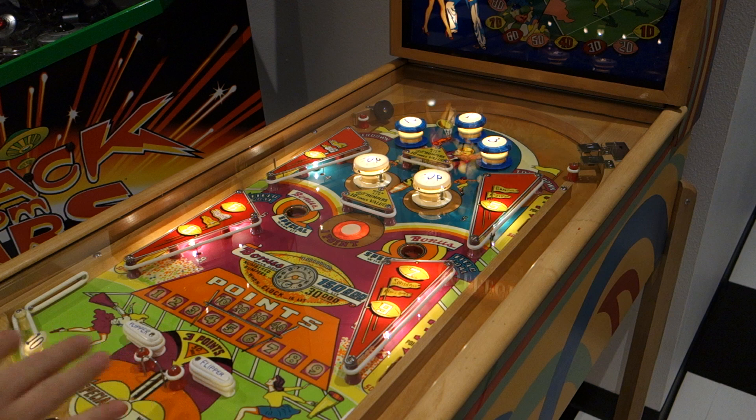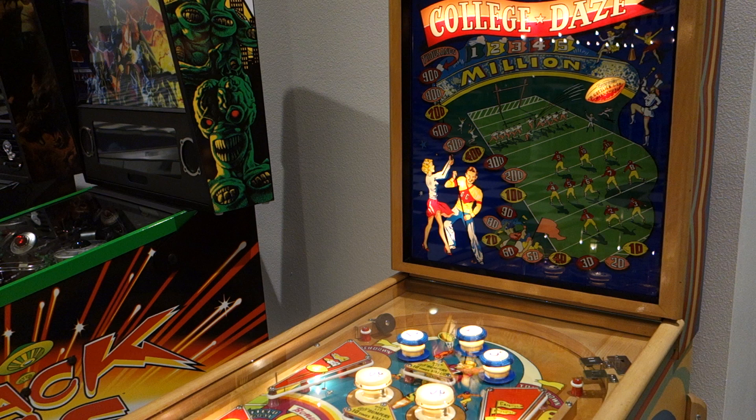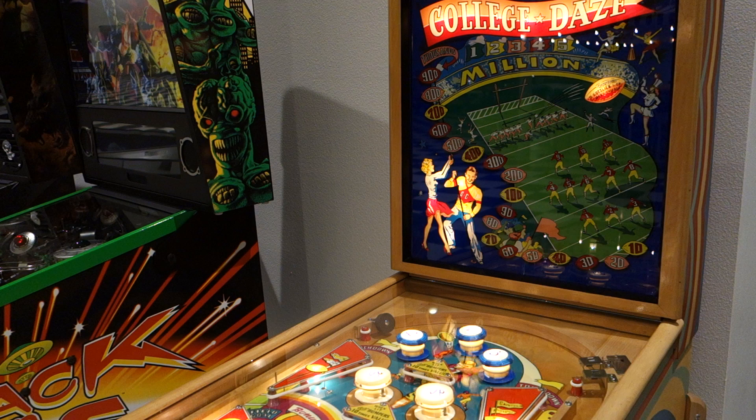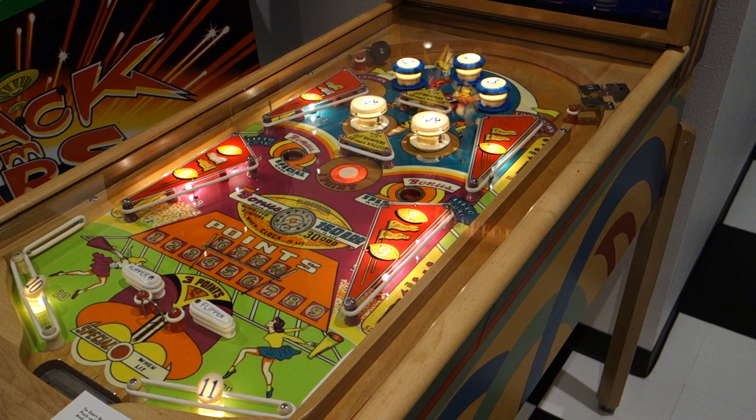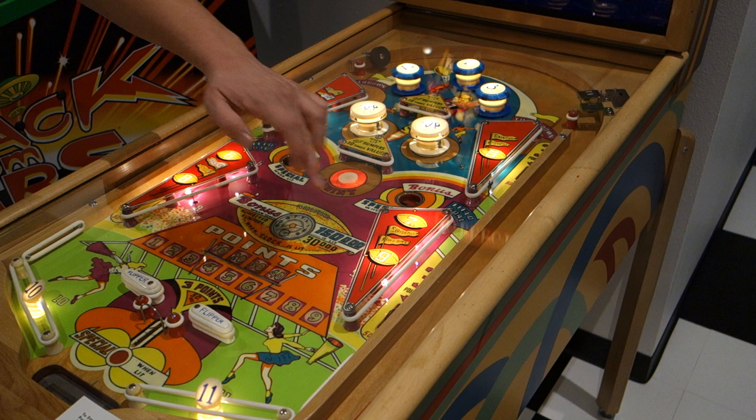I'm going to do a run because it's hard to show gameplay and the back glass at the same time. You see all these players here — they all have numbers on them. You're going to light those players' numbers as you light them on the play field, and it's a lot of nudging. So we have all our numbers on here: 1, 2, 3, 4, 5, 6, 7, 8, 9, 10, and 11. Let's see if I can get them all on there.